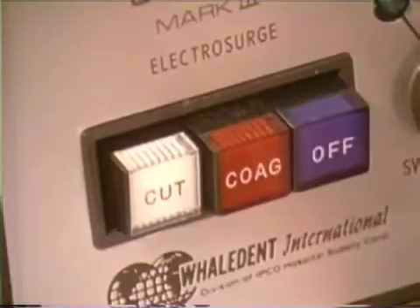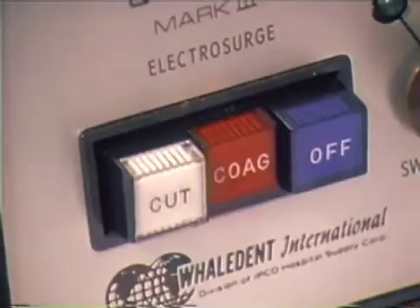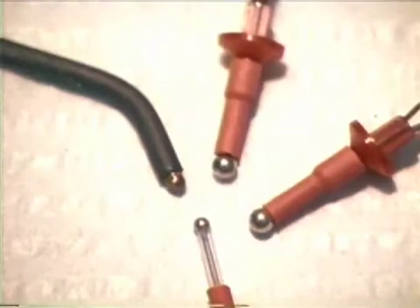The coagulate switch is located adjacent to the cut switch. Coagulation electrodes are used to occlude the lumen of hemorrhaging vessels. Various sizes of ball electrodes used specifically for coagulation are shown.